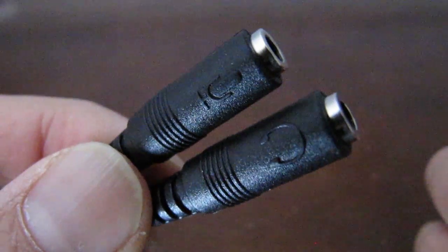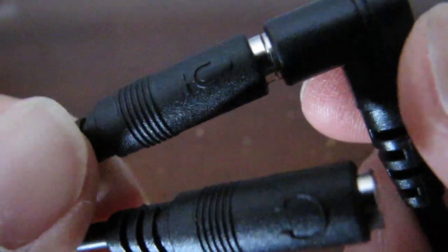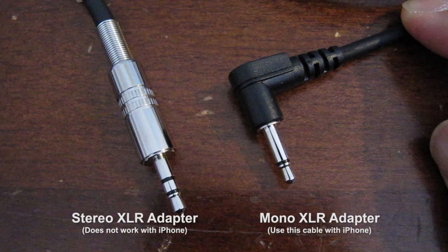So in this example, I want to plug the mono XLR adapter cable into the side that has the microphone icon on it. This is the only cable that will work. The stereo cable produces no audio, so don't use that one.